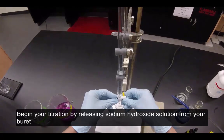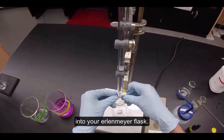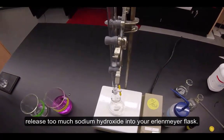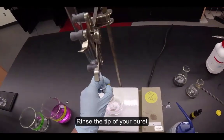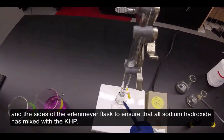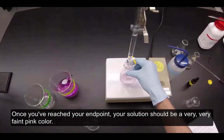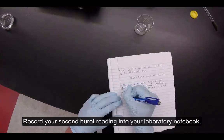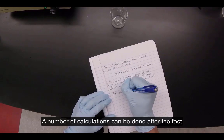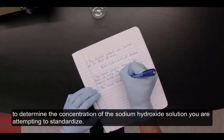Begin your titration by releasing sodium hydroxide solution from your burette into your Erlenmeyer flask. Be very careful when titrating your sample to not release too much sodium hydroxide into your Erlenmeyer flask. Rinse the tip of your burette and the sides of the Erlenmeyer flask to ensure that all sodium hydroxide has mixed with the KHP. Once you've reached your end point, your solution should be a very faint pink color. Record your second burette reading into your laboratory notebook. A number of calculations can be done after the fact to determine the concentration of the sodium hydroxide solution you're attempting to standardize.